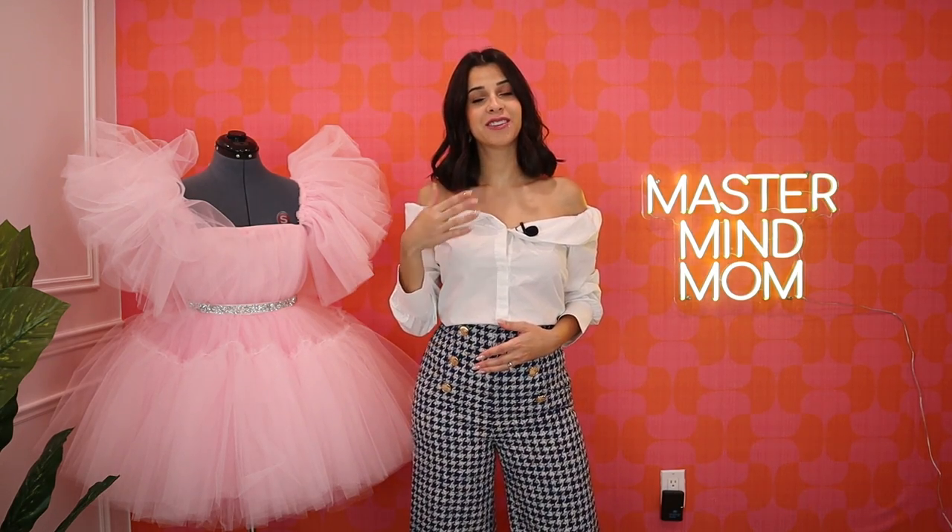Hey guys, welcome back to my YouTube channel. If you're new here, my name is Nadine, and in today's tutorial I'll show you how to make this beautiful dress. But first, don't forget to like, subscribe, and comment below if you have any questions for me, and tell me what you think about this video.